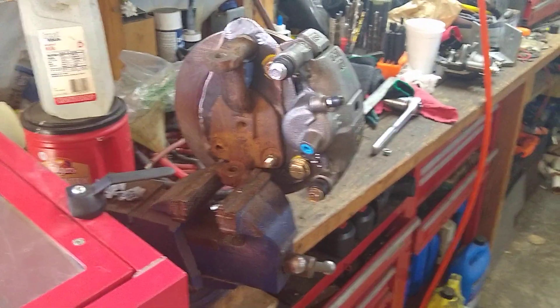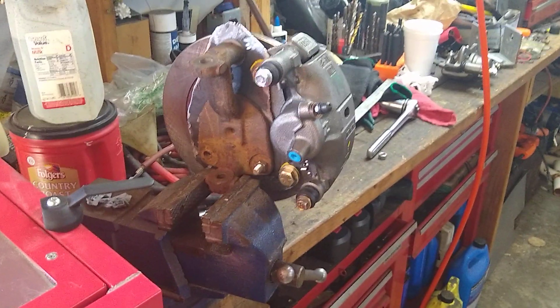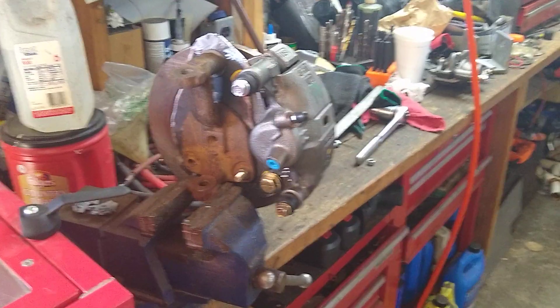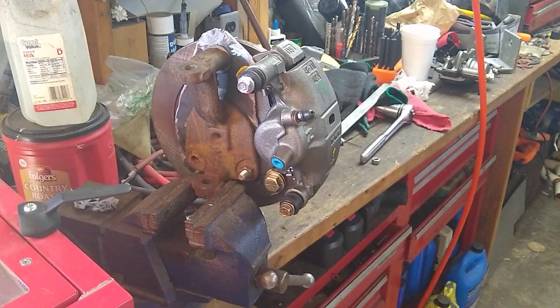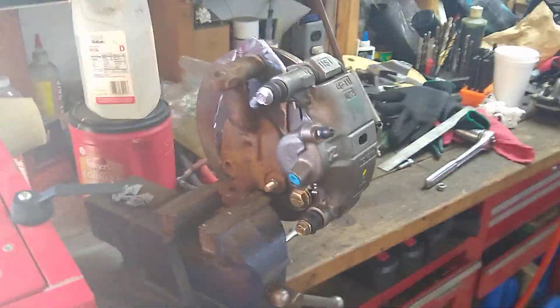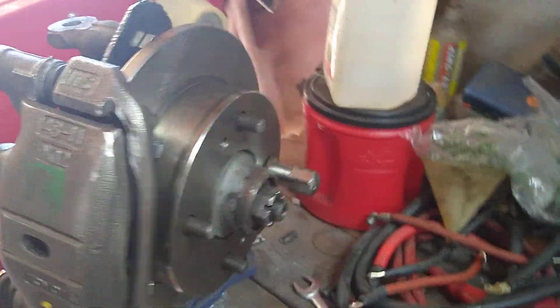Here's a little backside view — you can see how tight that bracket is. It took me about five or six attempts before I got the right caliper, the right bracket, and the right position to keep clearance and keep it centered.